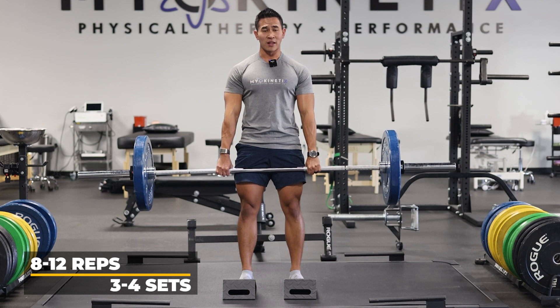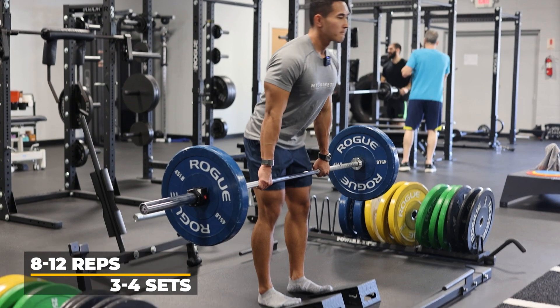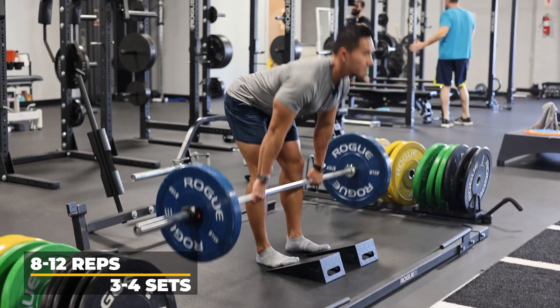Do this after your compound lifts — after your regular deadlifts. Really focus on feeling that hamstring, load the hips, and extend the hip.